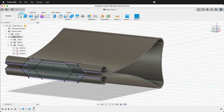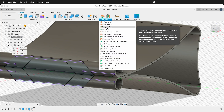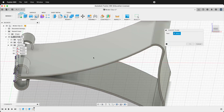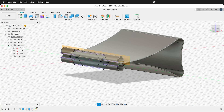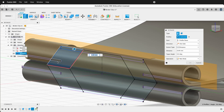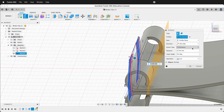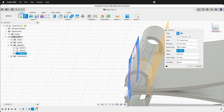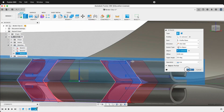Now we need to extrude this piece, but we need to mark where it's going to extrude to. To do that, we'll go ahead and construct a tangent plane tangent to this section, and it will be vertical. Press OK. Then click the Extrude command and make sure we get all the pieces. For the distance, we want to go to an Object, and the object is this tangent plane. As you can see, it's going to cut out all those pieces. Press OK.